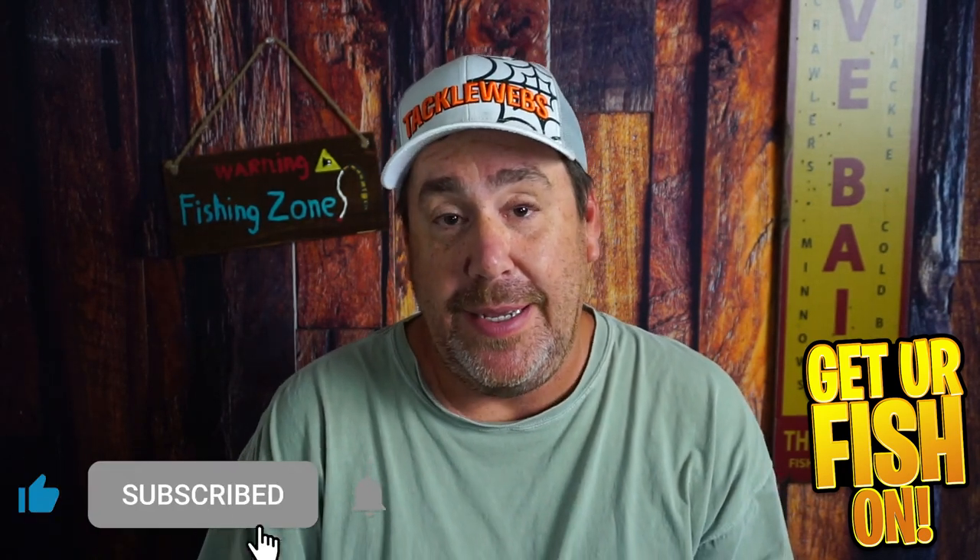Before we get into it, if you're new to the channel, please hit that like and subscribe button. Also leave me a comment if you're subbing for the first time. I'd love to say hello and welcome you to the team.